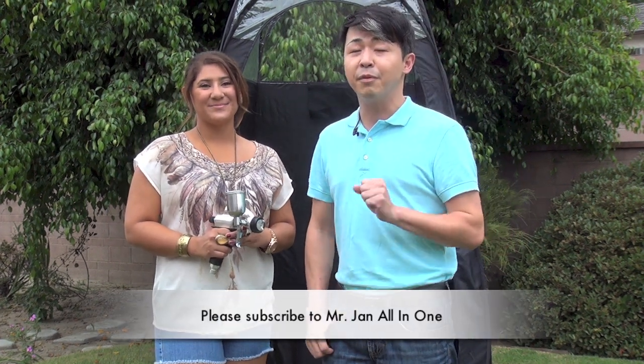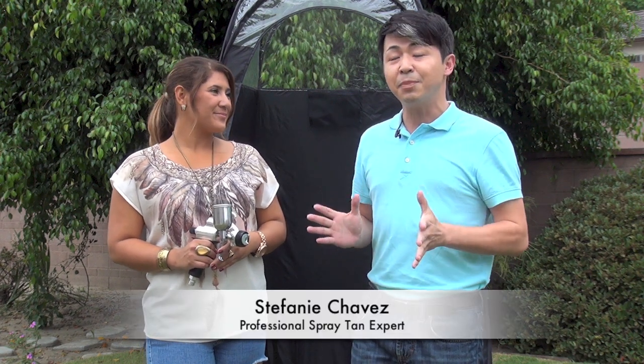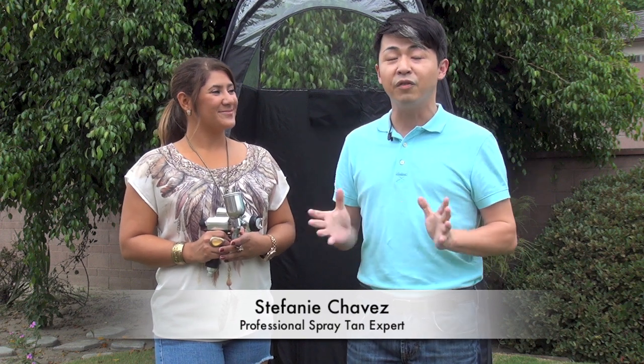The most important thing for summer is having a beautiful tan. And where are you going to get tan from? The sun. Even in Southern California on a day like this, you won't have any sun. So we have a spray tan expert, Stephanie here, going to show you how to create a beautiful tan without any sun.